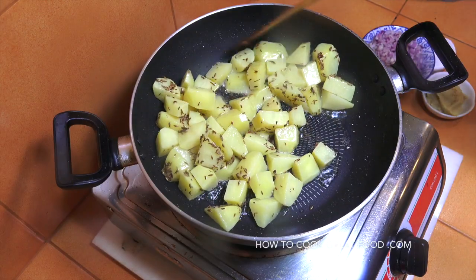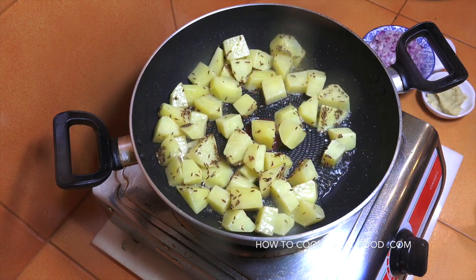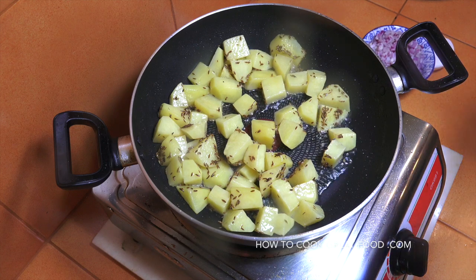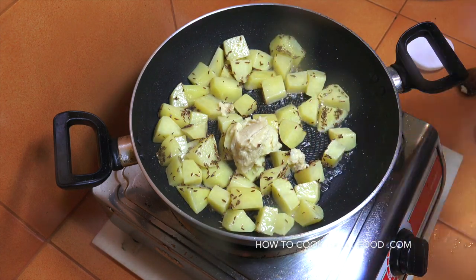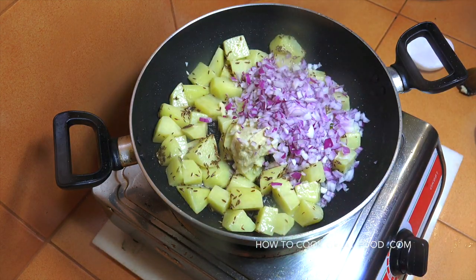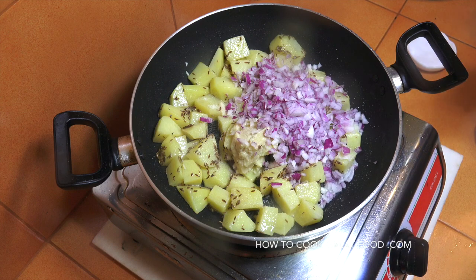Three to four minutes in — these are still really hard but they've got a little head start. We're now going to add in our garlic ginger paste — a 50/50 mix of garlic and ginger. We're going to add in our onions, cut nice and small, and add some salt. We're going to stay on just above medium heat and go for about another three minutes or so, keeping it moving.